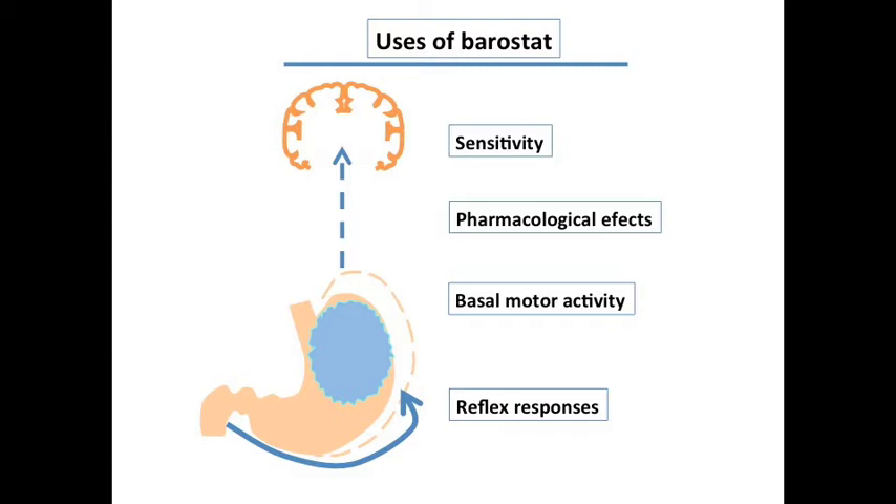In addition, the barostat can be used to produce gastric stimulation in sensitivity studies. In this case, the tensostat, which is the development of a barostat, can apply gastric distension at fixed tension.